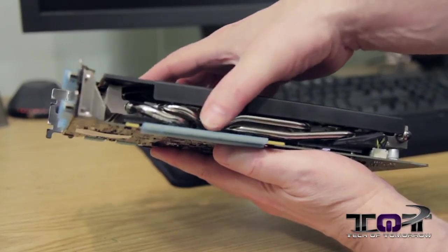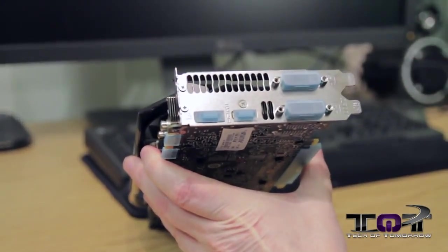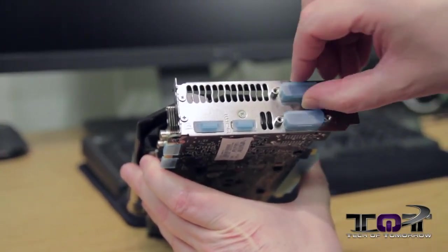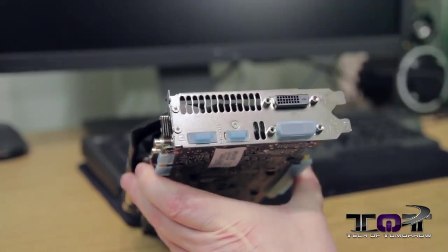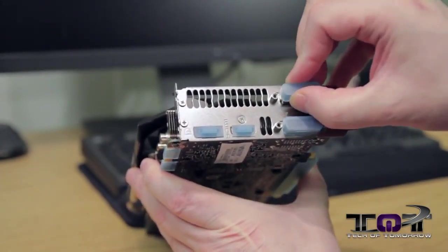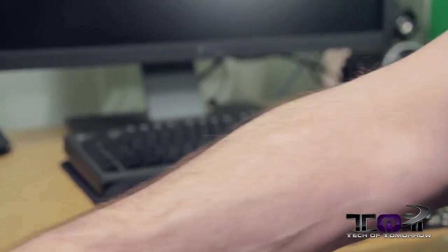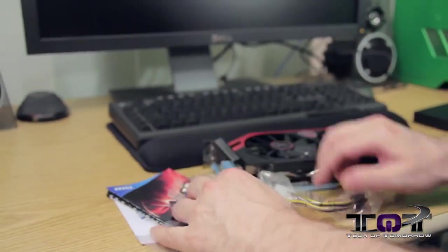Last but not least, let's take a look at the I/O: two DVIs, standard VGA, standard DisplayPort — the usual characters. They come with all those little covers on the ports that you can take off and put right back on to keep it looking fresh.